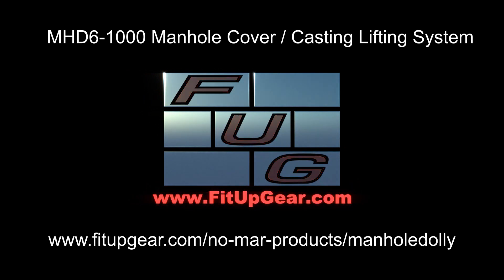Announcing the newest addition to the Maglogix family of products: the Maglogix manhole lifting system.